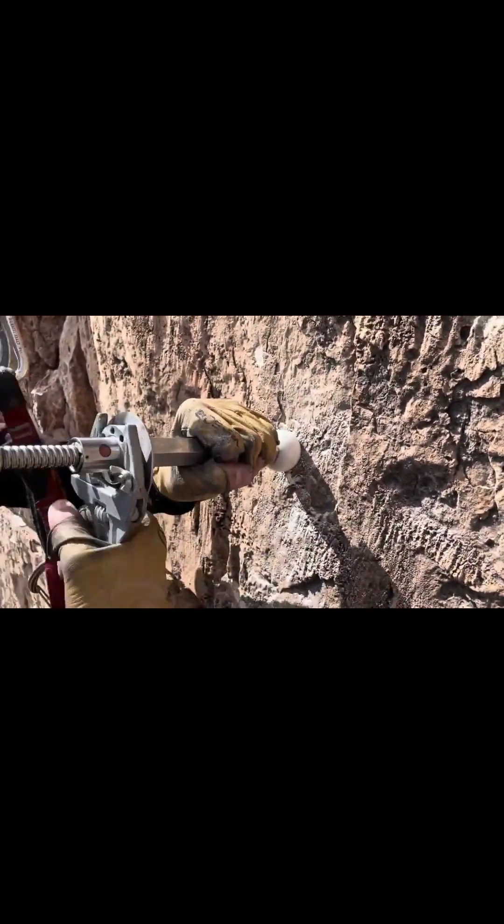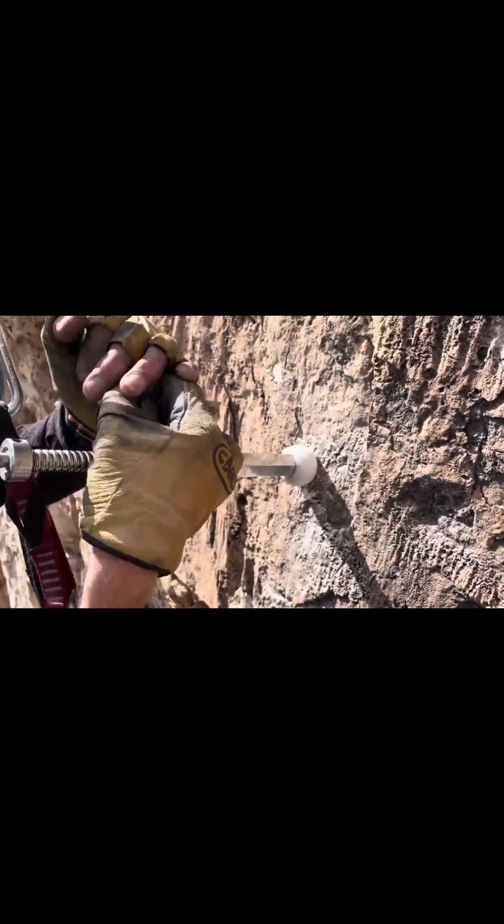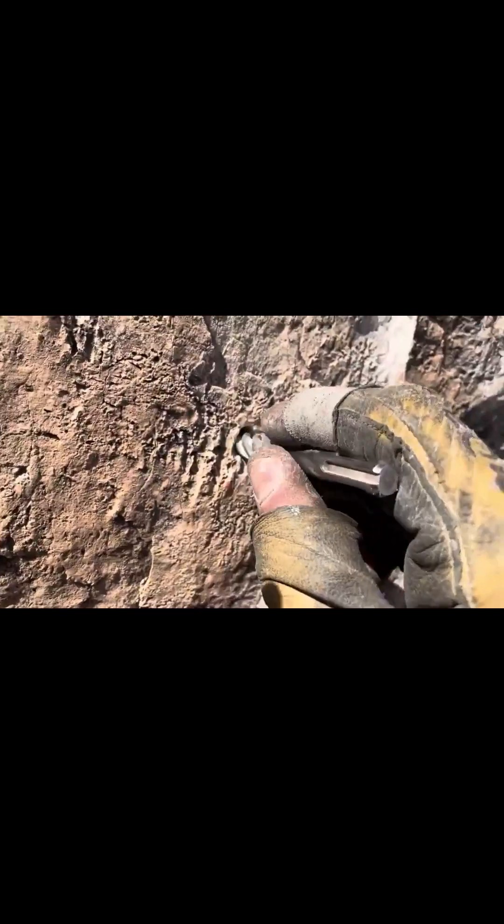Get it closer to the hole and get that out. So this is the resulting hole — you can see that's a half-inch bit and the hole is just a little bit bigger. I wouldn't use a mechanical anchor, of course, but for a glue-in bolt that's really no big deal. That little difference in size is fine.